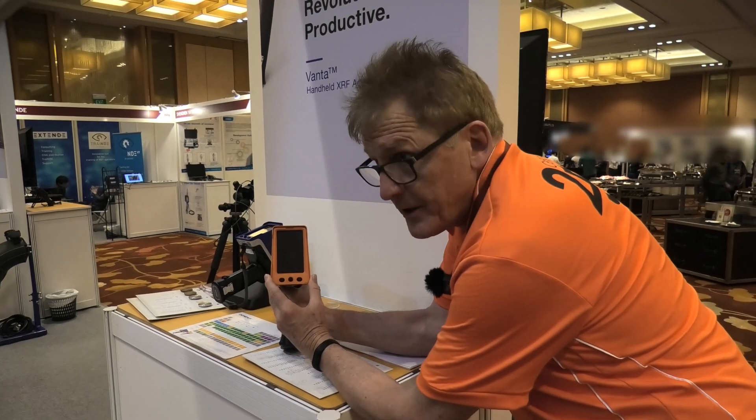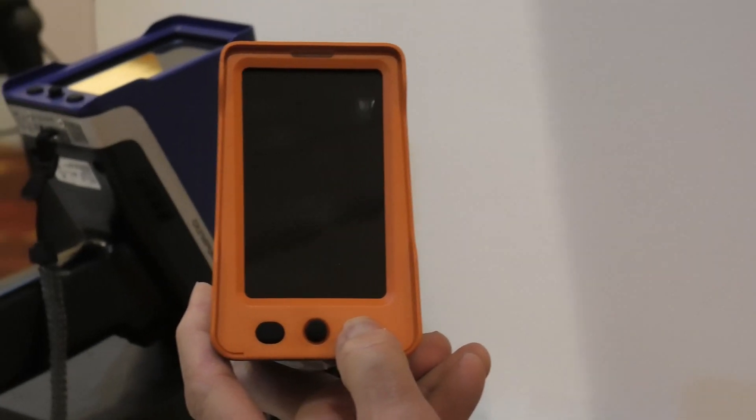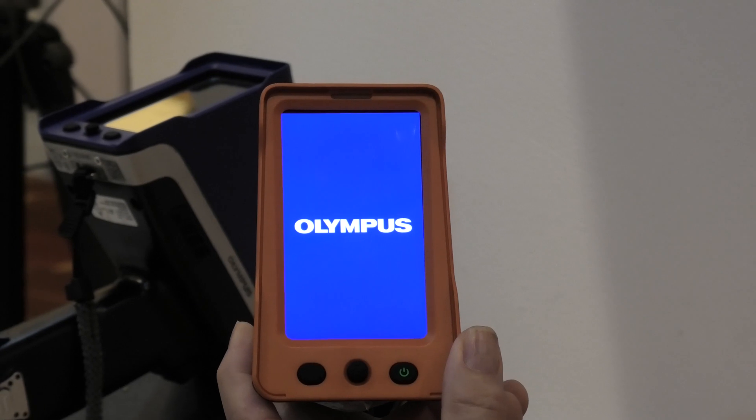To power the instrument up, we simply push the on/off button. We hold it down for a couple of seconds, release, and now the instrument's powered up.